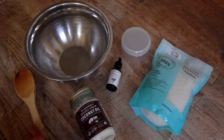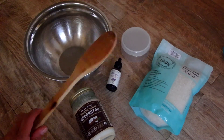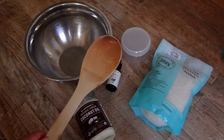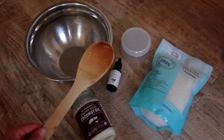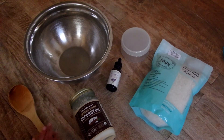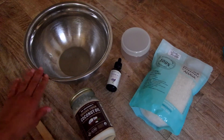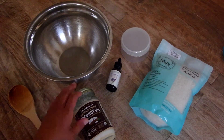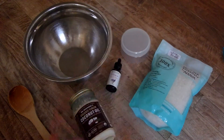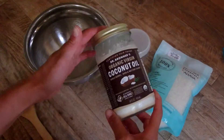Check it out, guys. This is everything you're going to need to get this recipe done. I have a wooden spoon — I love to use a wooden spoon for any kind of recipe, but you can use any kind of spoon you want. That's what I have on hand and that's what I like to use. I also have a large mixing bowl, and in addition to that, I have just three ingredients to get this done.